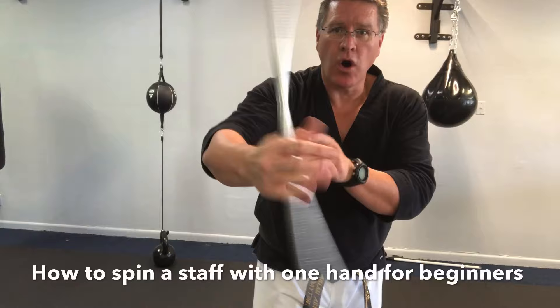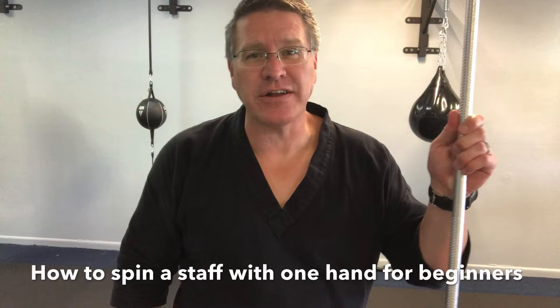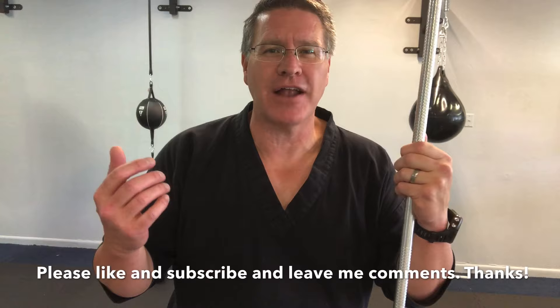Spin the staff one hand. This roll, this spin, allows your wrists to get stronger, your forearms get stronger. It's also going to improve your flexibility. In this martial arts class you'll discover how to spin a staff with one hand for beginners. Grab your Japanese bo or other martial arts long staff and follow me.